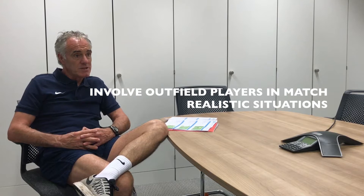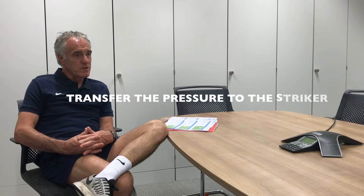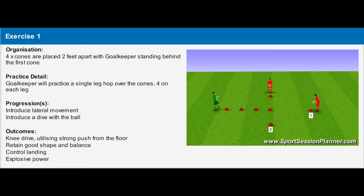If they've made a big save, what happens next? They might have to make the second save on an angle or straight on. Can they produce a power movement? Can they give some form of balance and control when they've made that first save but it hasn't gone to safety — it's gone back into a danger area? Can they get the balance, stand up, and transfer the pressure to the striker?